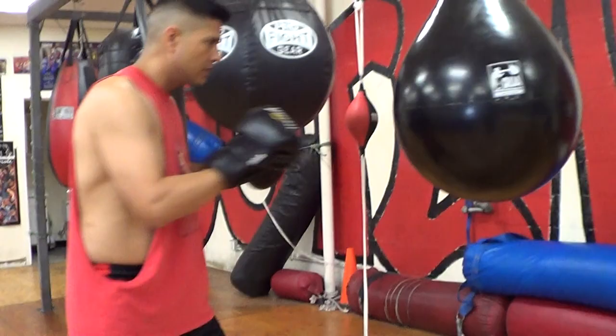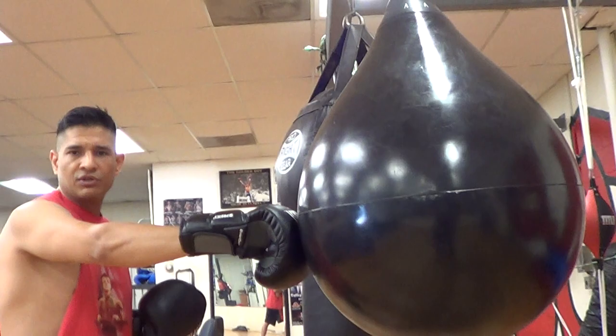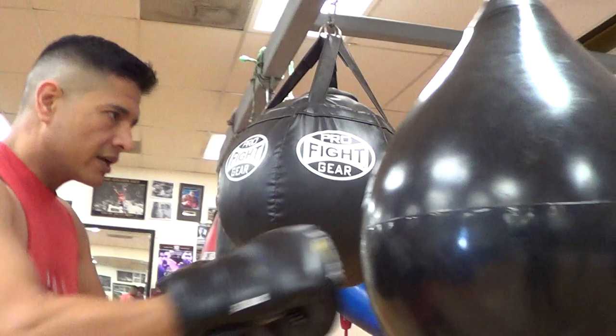I like the weight on it. The angles you need to work — you can come in at any particular angle. The fact that it's good and absorbent in terms of punching into it, you don't have to worry too much about hurting your hands. The water in it allows it to maintain more balance.